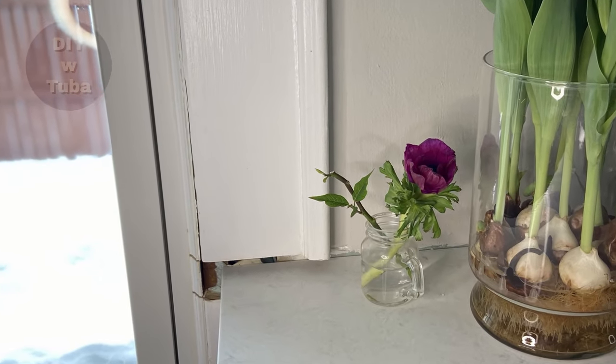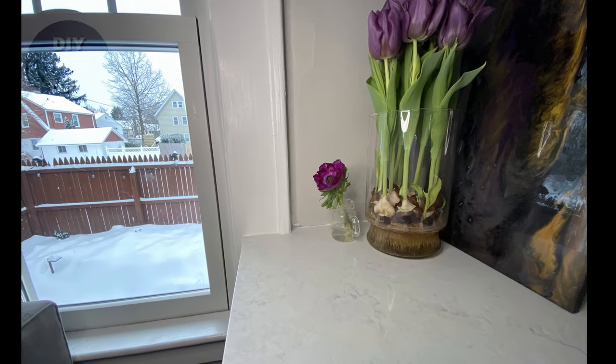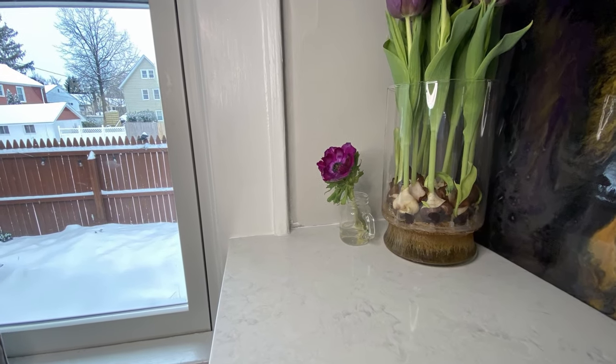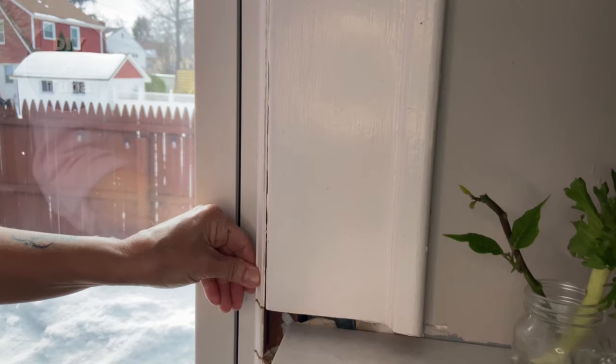Hey guys, today I'm going to fill this huge gap in this wood molding and carve it like a sculpture to make it look like it was never there. Watch till the end to see how that goes.